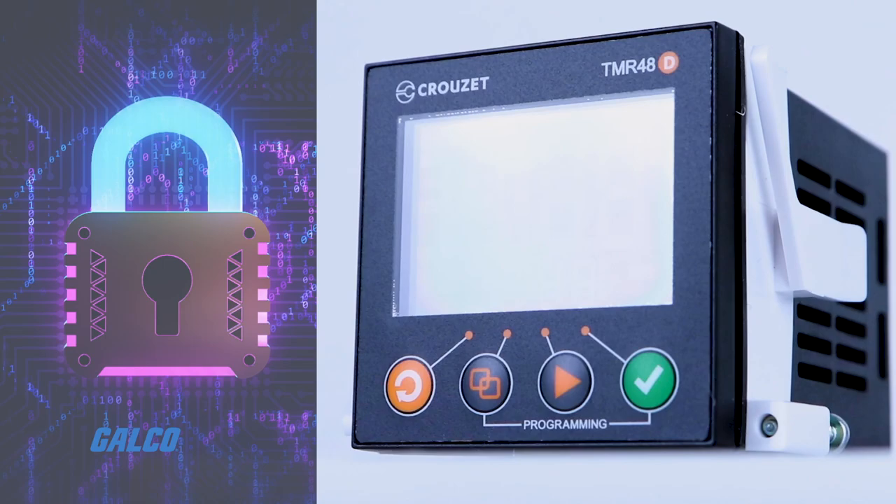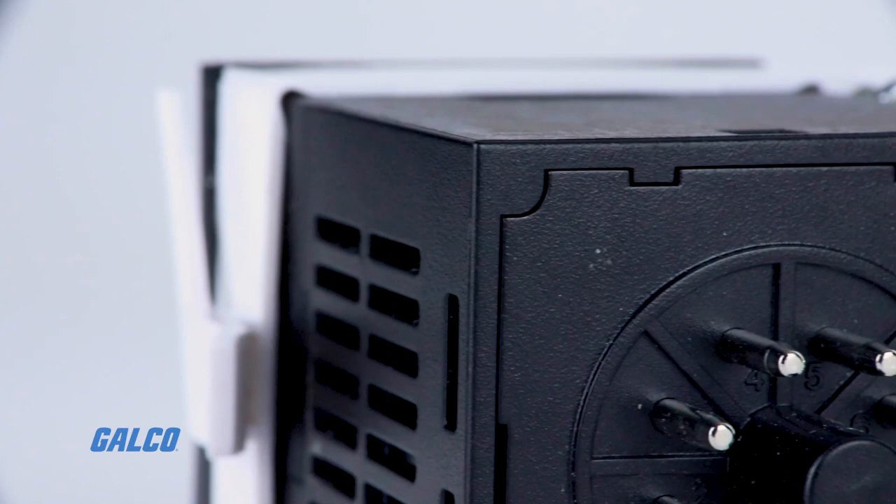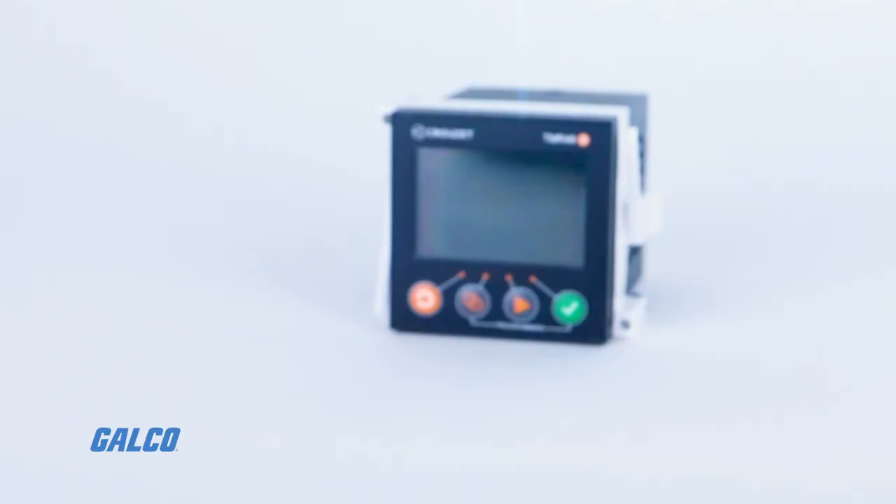All of these features are included in a compact, water and dust proof IP66 rated body. Models are available which feature either one or two relay outputs and eight or eleven pin connections.